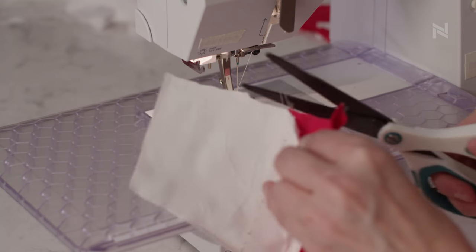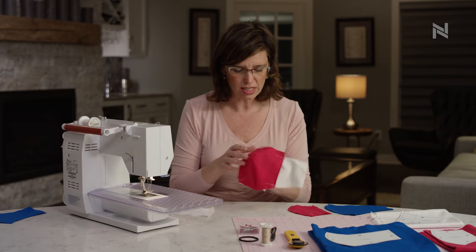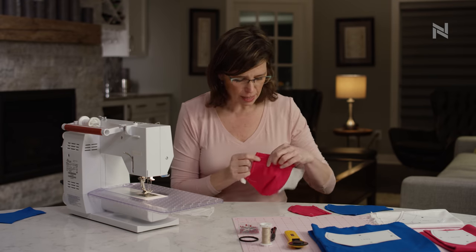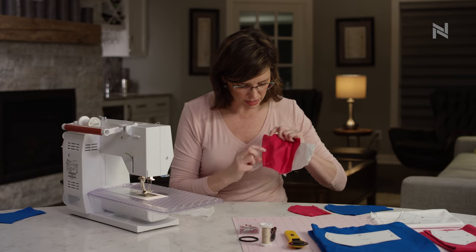Then remove. Your end piece ends up looking like this on the back — it's a little more challenging to see. But on the front, you've got this nice top stitching, and I used a contrasting thread here so that you can see that one inch tack down of the two pieces on the top and the bottom.